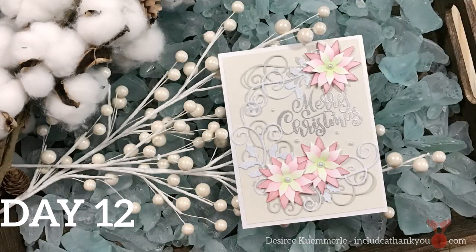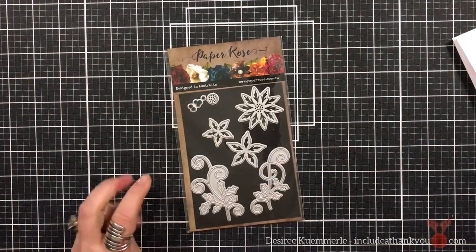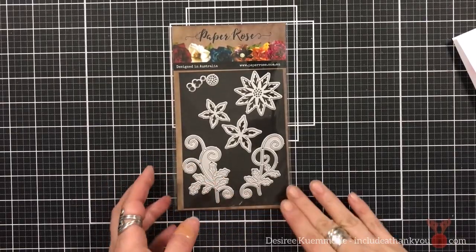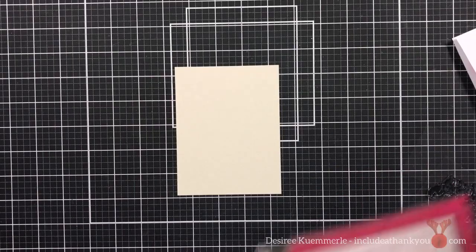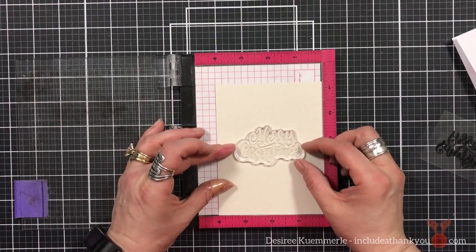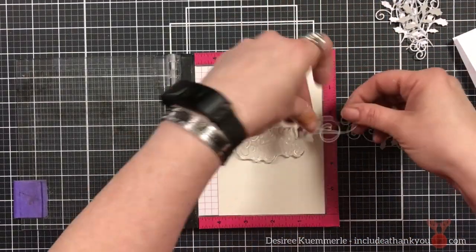Hey everyone, it's Desiree and we are here with Day 12 of the Christmas series for 2022. This time I am featuring Paper Rose, and for today's project I'm going to be using the Christmas Poinsettia Flourish die set along with the Merry Christmas Script stamp — I love the font on this.